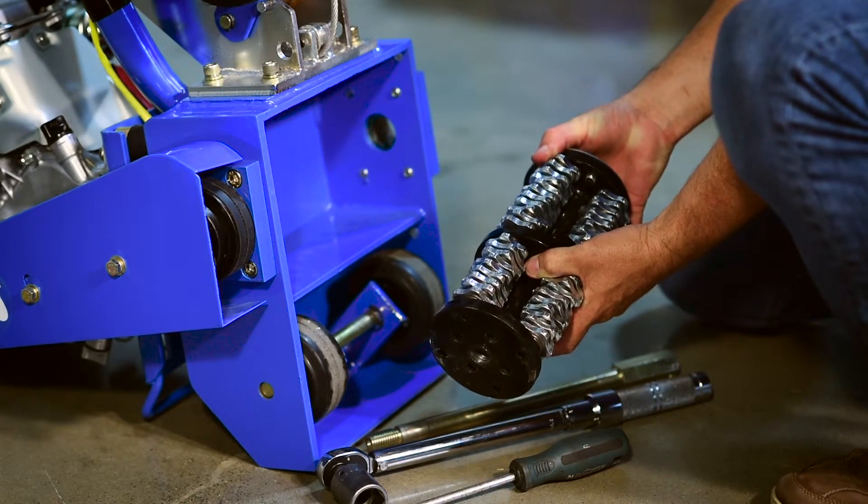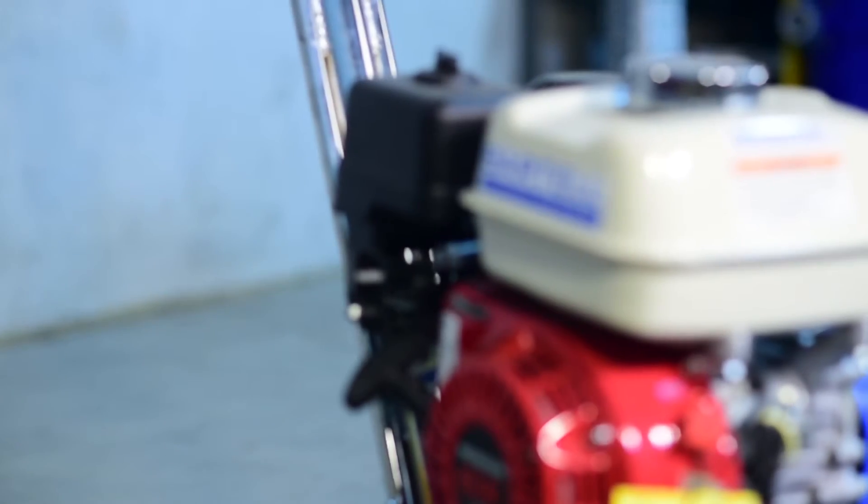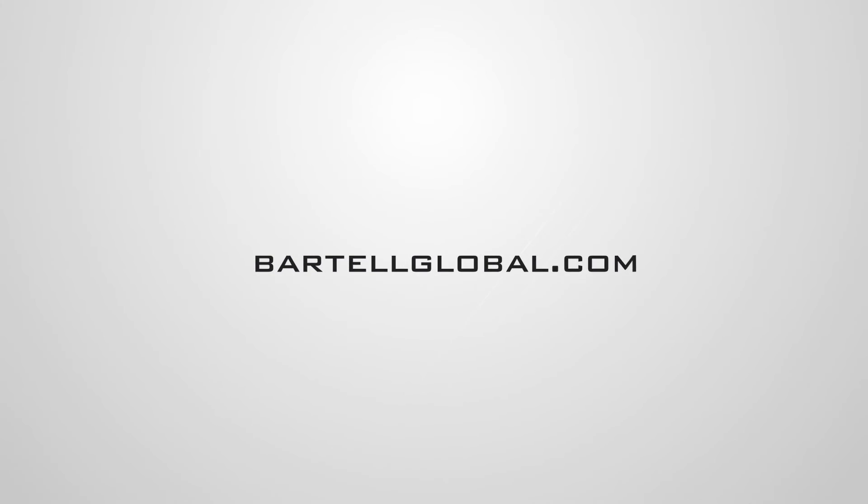This concludes the basic training video for the SP-8 gas scarifier. For more detailed information on the use, operation and care of this unit, please refer to the user's manual. Thank you.